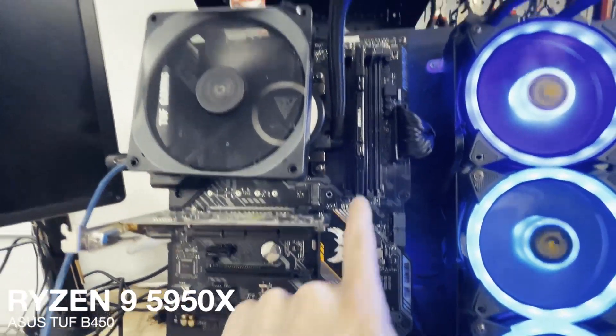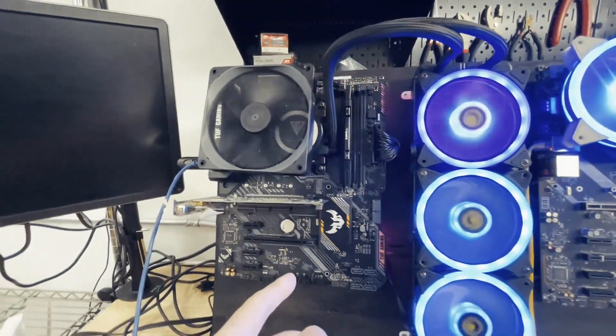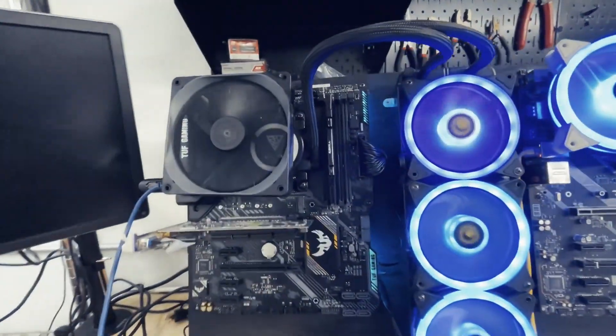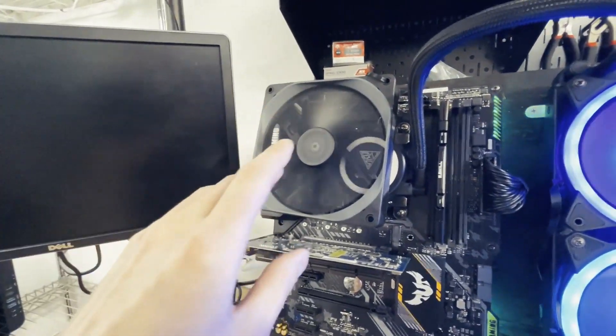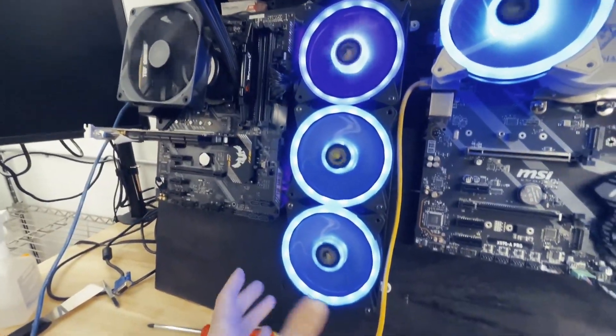This board right here is a B450 with a 5950X. This is actually one of my friend's mining rigs, and because here in the studio I don't pay for electricity, I decided to be nice and let him use my free electricity. So that one's running full. Notice how the fan here cools the VRMs, because the VRMs do get way too hot. I got a triple rad here.